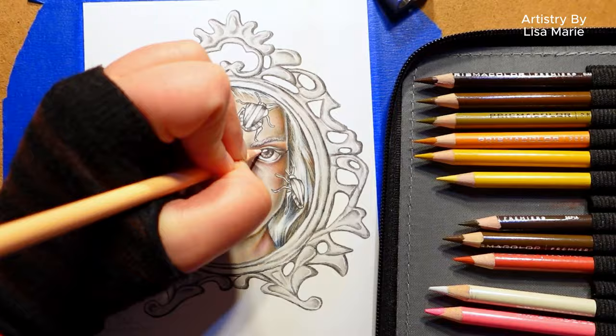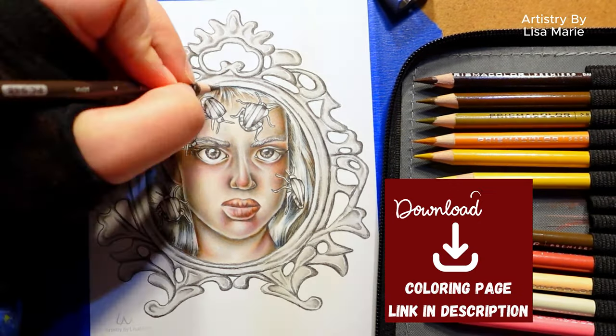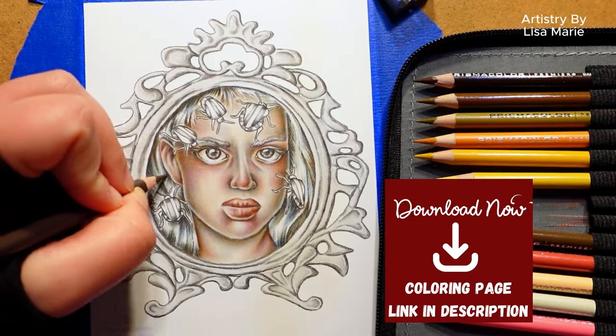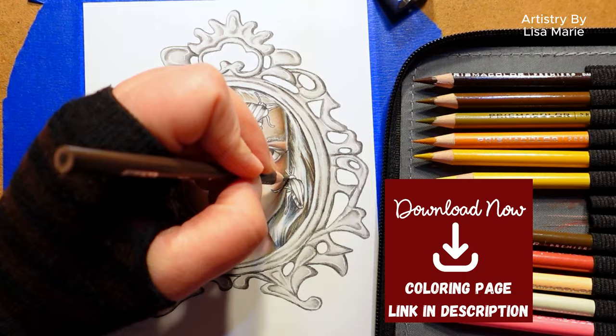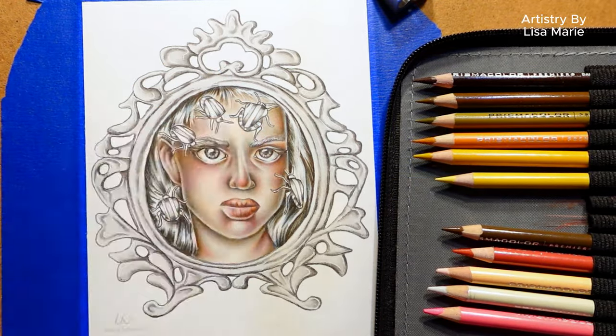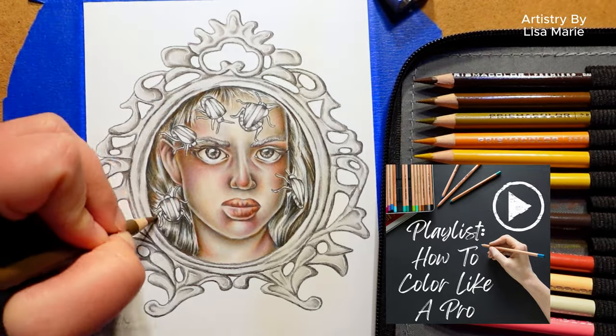If you want to color along with me, which would be fabulous, this coloring page is available to download — I'll put its direct link in the video description for you. Also, if you want to learn more coloring tips, go check out my playlist, How to Color Like a Pro.